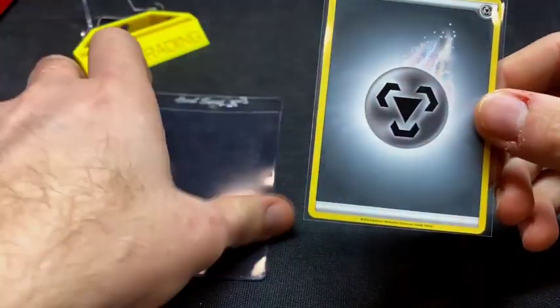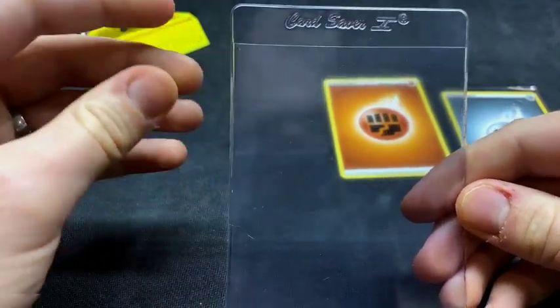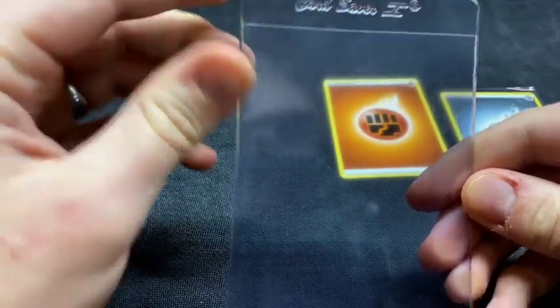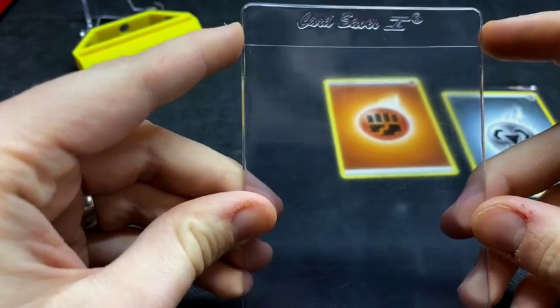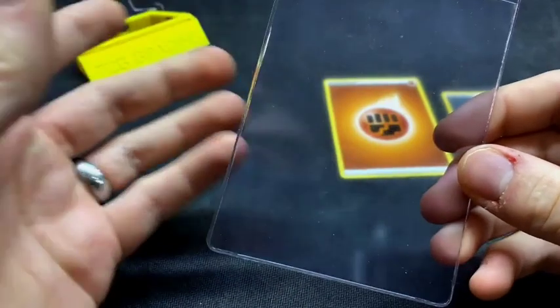Here we have a card saver one. I like these over other semi-rigids because they have this little lip at the top, and also from side to side they are a little bit wider than a lot of the other brands like Ultra Pro and BCW.